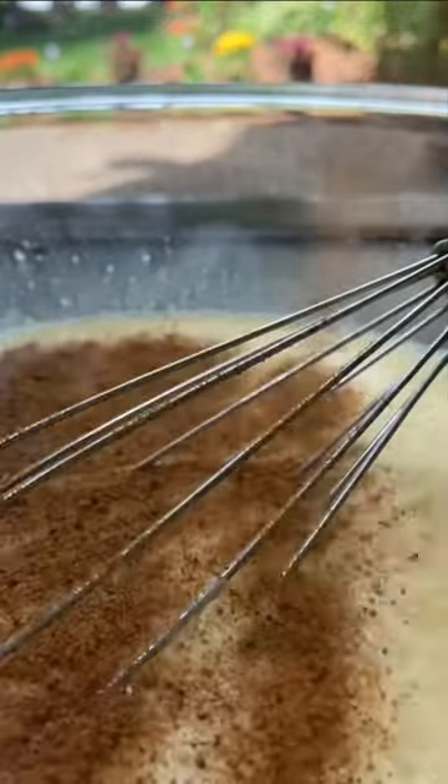Next, I add two to three tablespoons of coconut sugar, or you can use whatever sweetener you like, and a cup of whole wheat flour, and a little bit of salt, and continue whisking until it forms this super runny batter.